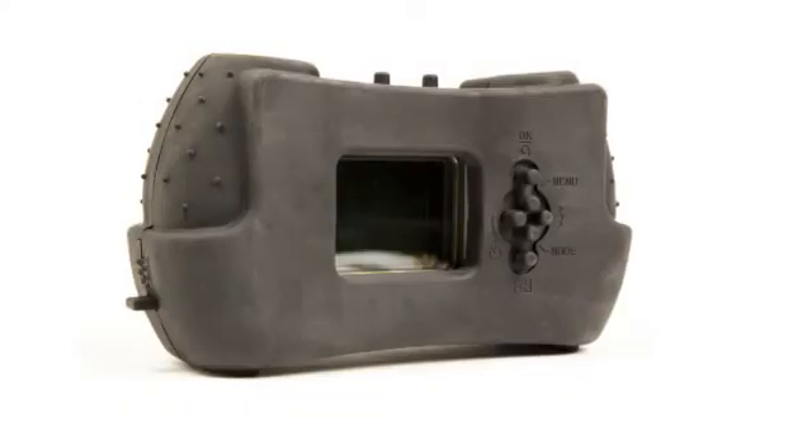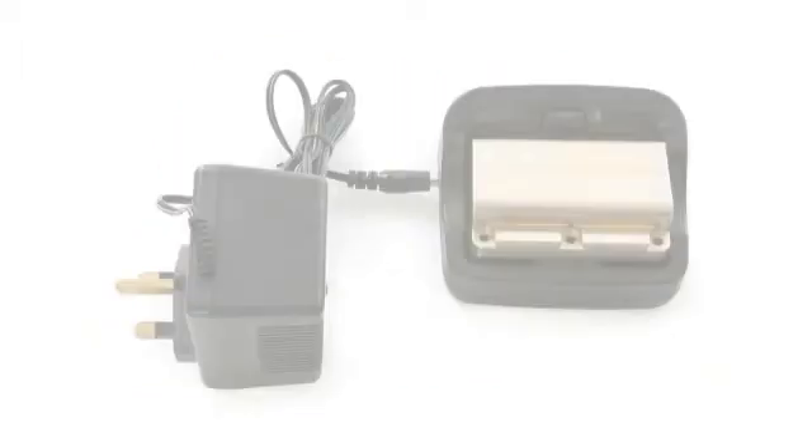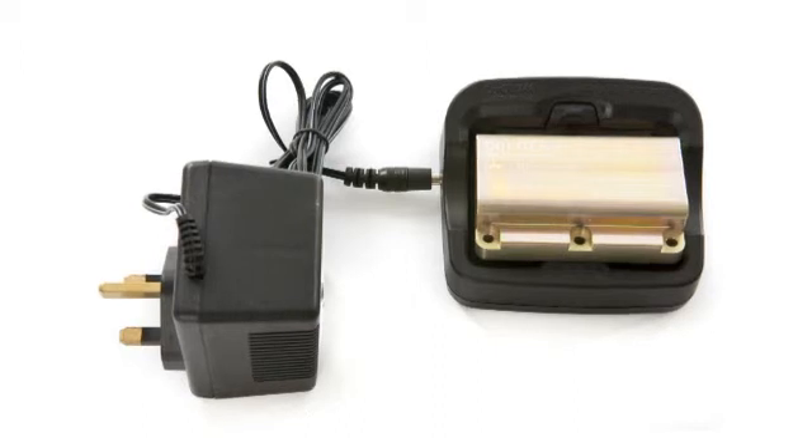With onboard storage capacities offering up to 4GB of internal memory and a removable rechargeable battery pack, the Centurion is capable of capturing hundreds of images including video.